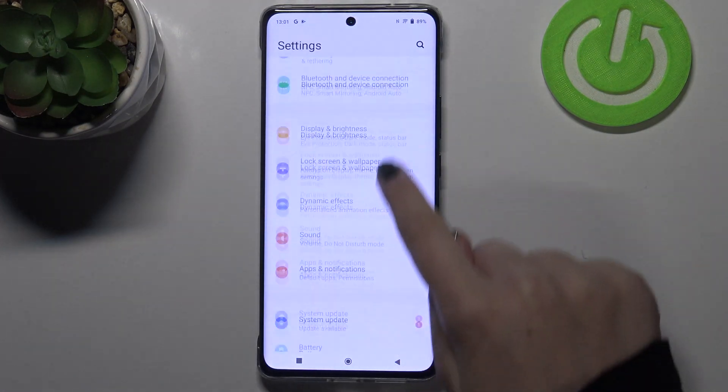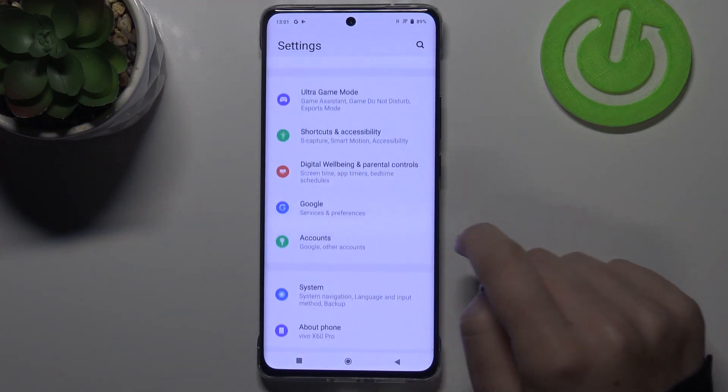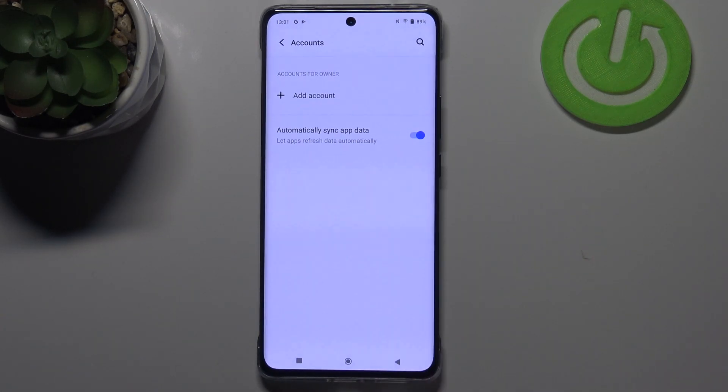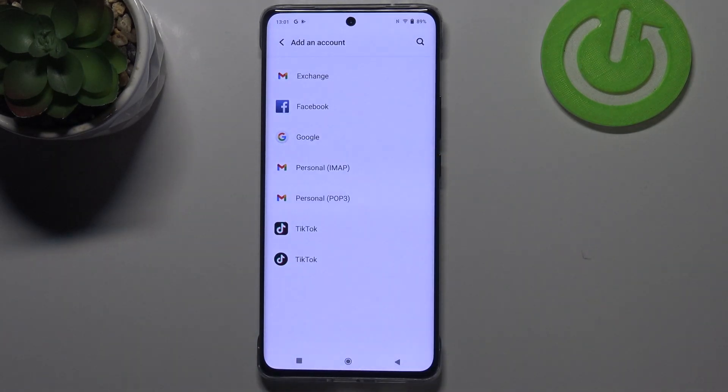So firstly we have to enter the settings and now let's scroll down in order to find the account section. As you can see above it we've got the Google section, and of course you can add or remove an account using it, but I personally prefer to do it using Accounts, so let me tap on it and let's tap on Add Account.